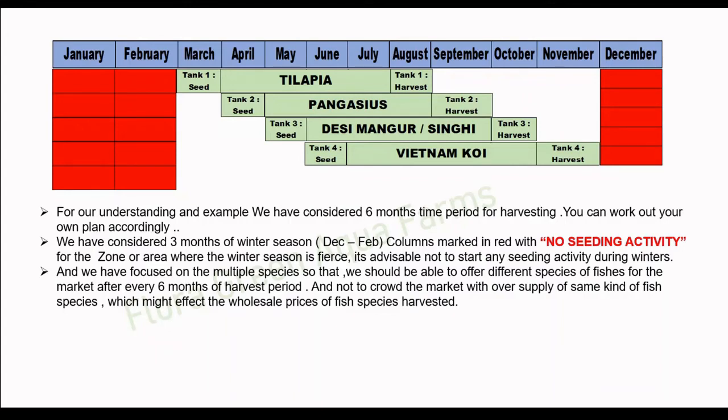For example, in tank 1 we have taken tilapia, seeded in the month of March. In tank 2, we will seed in the month of April and expect a harvest at the end of September. For tank 3, seeding starts in the first week of May with an expected harvest at the end of October. For tank 4, seeding is in the first week of June with an expected harvest at the end of November.